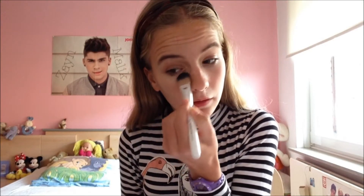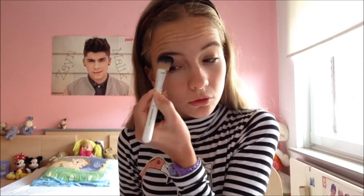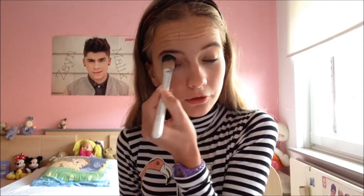Nu heb je echt van die witte strepen. Daar ga ik nog eens over met mijn Stain Natural Concealer van Essence in de lichtste kleur 01 Soft Beige. En die breng ik er overheen aan. Dat je er echt goed moe uitziet, want zombies slapen natuurlijk niet, dus dan moet je er ook niet wakker uitzien. En dat dep ik in met mijn foundation kwast van Hema. Je kan het zo'n beetje rond je ogen deppen tot alles een beetje lichter wordt.